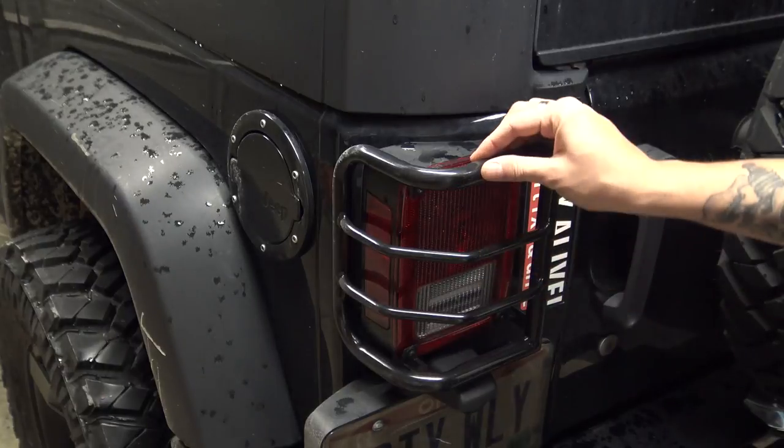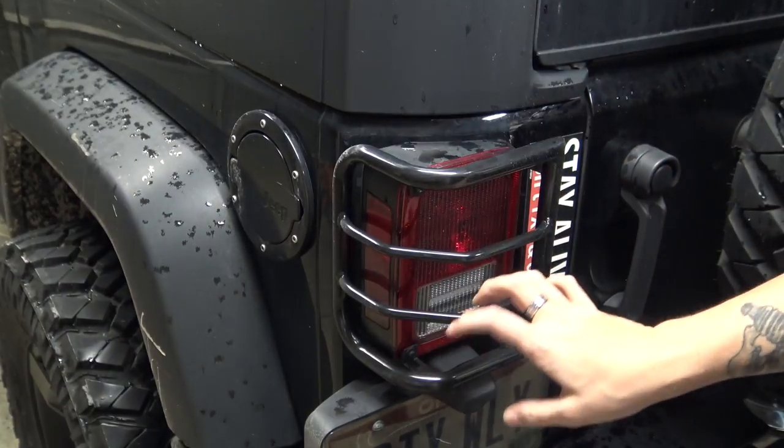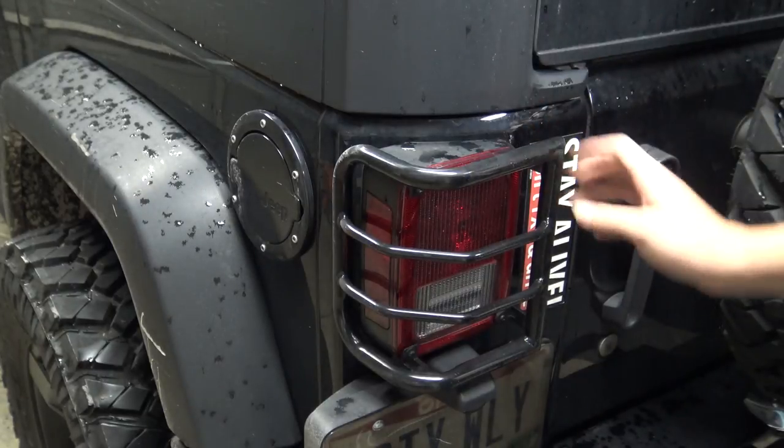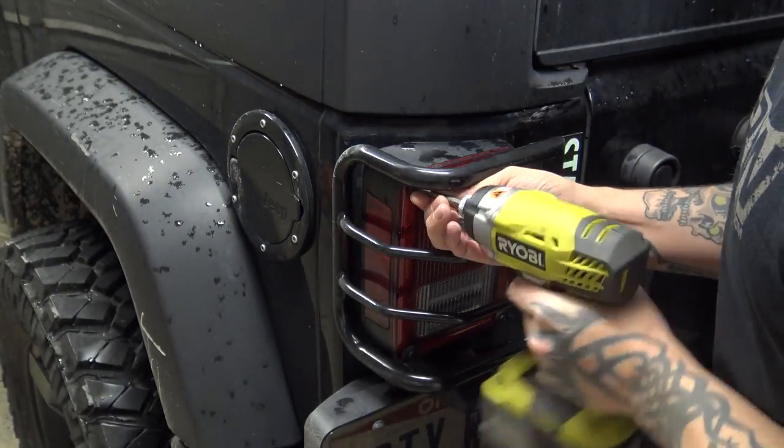Our first step is going to be to remove the taillight. We have these metal taillight guards on here, so you may not have this step. But if you do, they're just the reverse of how you install them.